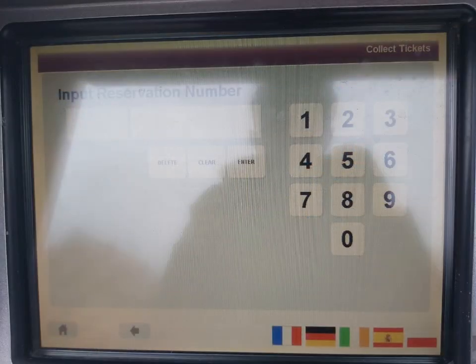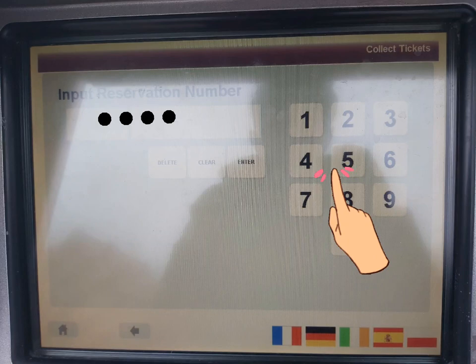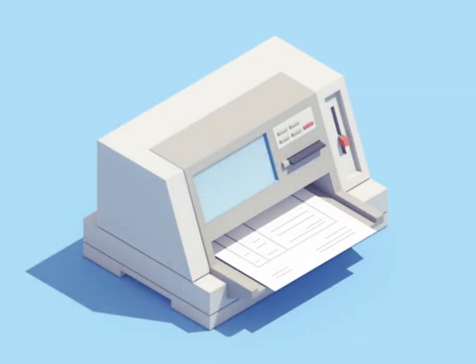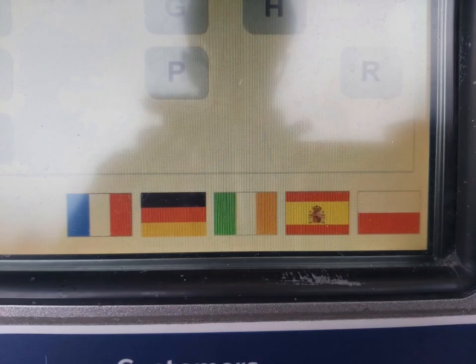If you have purchased your ticket online, you will be given a reservation number for your train seat. You can type this number into the machine and confirm that the number is correct. Your tickets will then be printed, and you will be asked if you want a receipt.